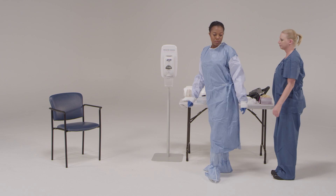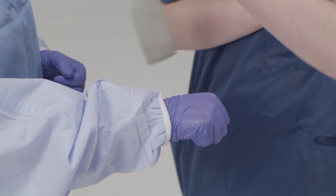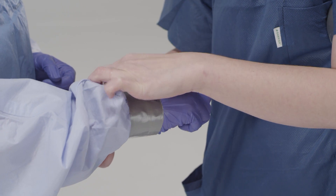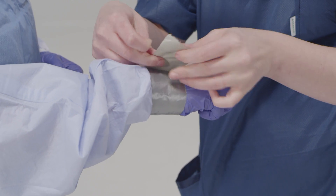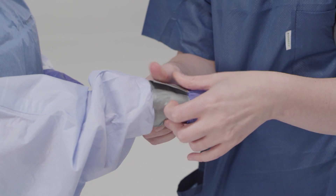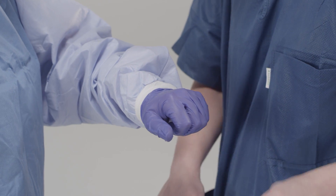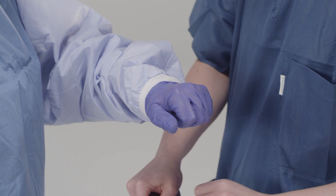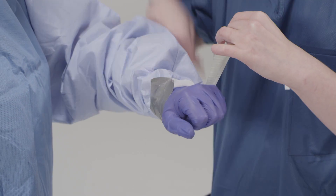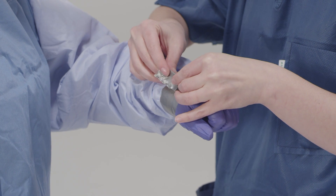Ensure cuffs of the inner gloves are tucked under the sleeve of the gown. If your gown does not have thumb hooks, some facilities may consider taping the sleeve of the gown over the inner glove to prevent potential skin exposure from separation between the sleeve and inner glove during activity. If taping is used, a tab should be created by folding the tape over at the end. This tab will help facilitate easy removal during the doffing process. Care must be taken to remove tape gently. Experience from some facilities suggests that taping may increase risk by making the doffing process more difficult.